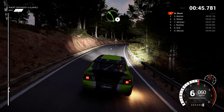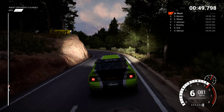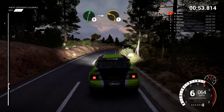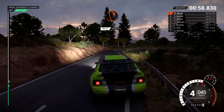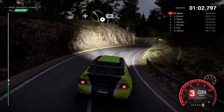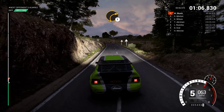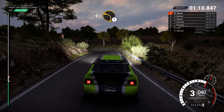Left 4. And right 6 over crest, 60. Right 6. Into left 1 long. Open hairpin right. And left 4, 80. Right 1 crest. Left 2.